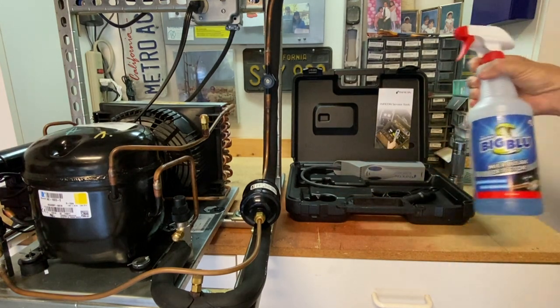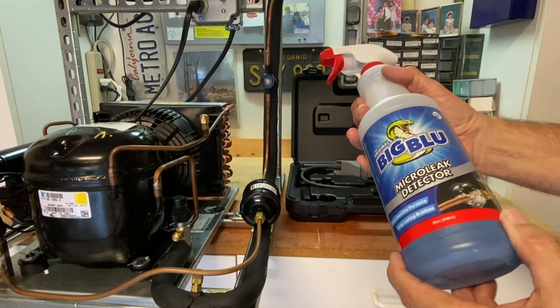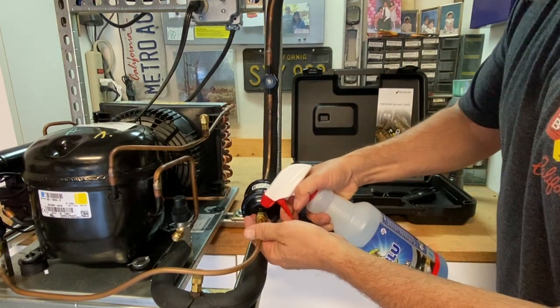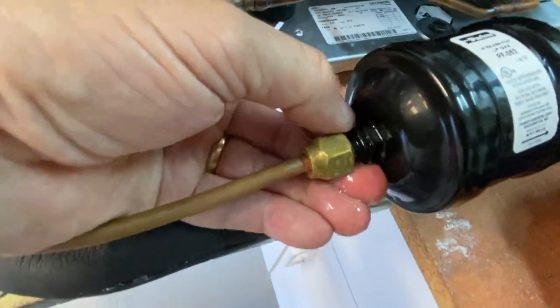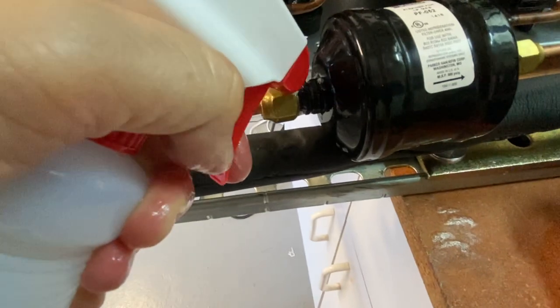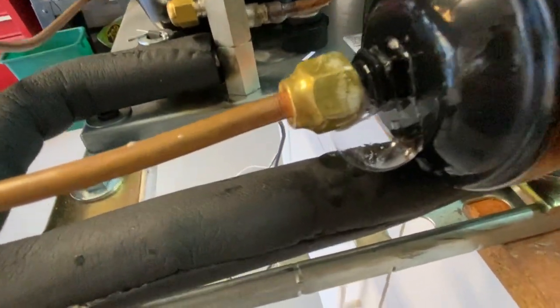The next best refrigerant leak detection method is soap bubbles. It's a very specific blend of soap and water with a specific viscosity that allows you to look for leaks. When you find that leak, you see bubbles appear — this type of leak detector is very good at determining a very specific location of a leak. You see little bubbles like that, you know that's specifically where your leak is at.